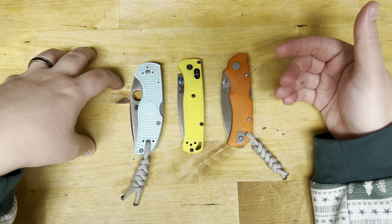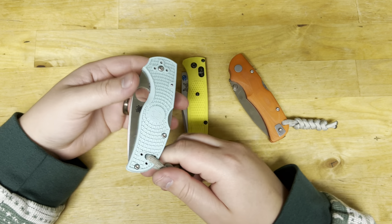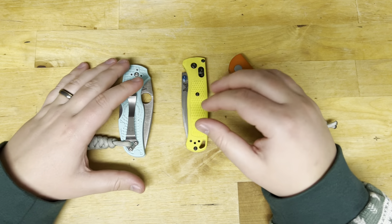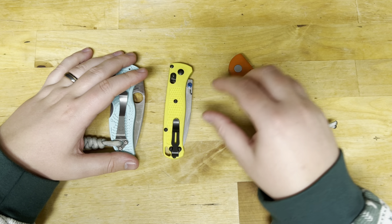When I'm worrying about other things, the last thing I wanted to worry about was S90V and having to sharpen it or put a new edge on it. It was actually really nice to not have to worry, and then when I did have to put an edge on it, it didn't take too long — not at all.